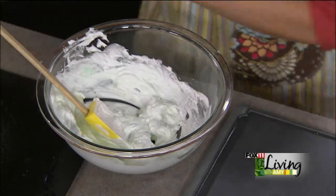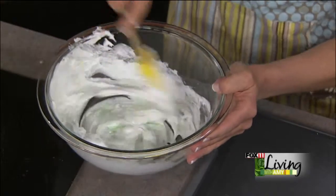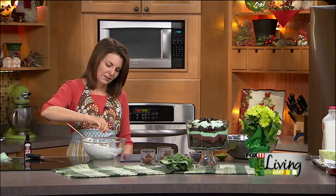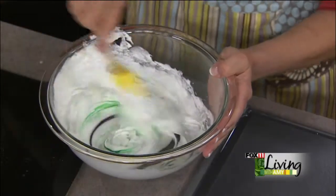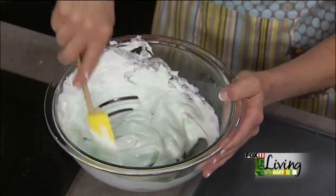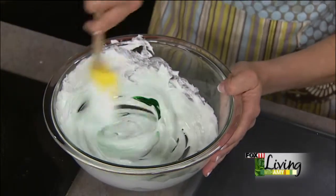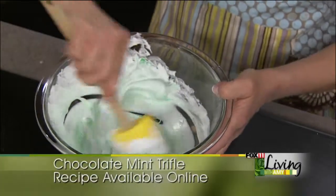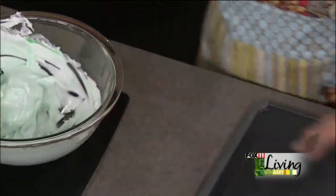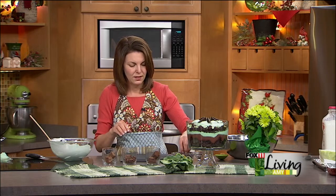I want a little more green than that — it's up to you how green you want to make it. I also have some chocolate mint baking chips, and we're going to throw some of those in just for a little crunch in our trifle.